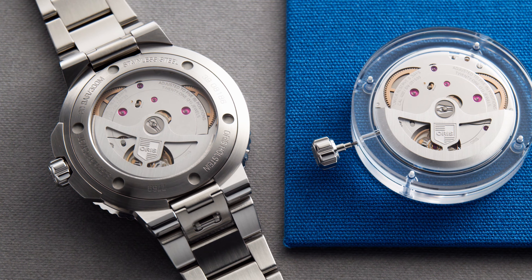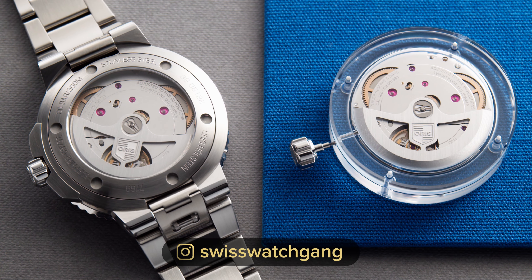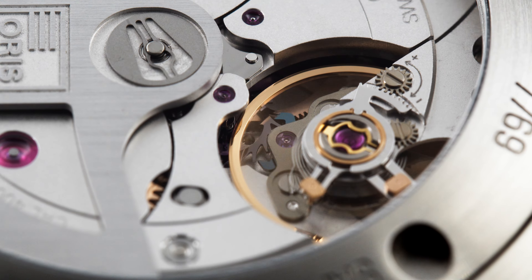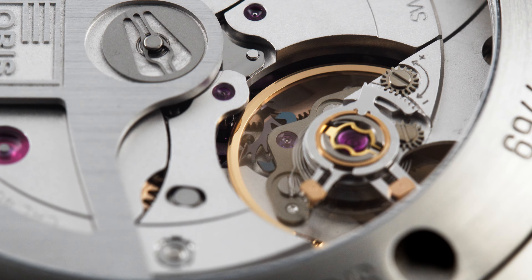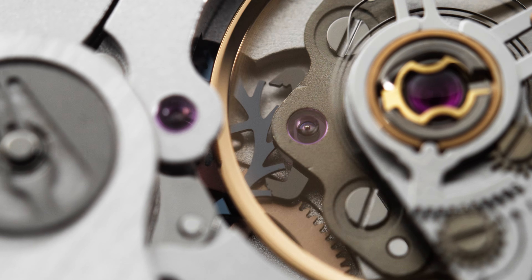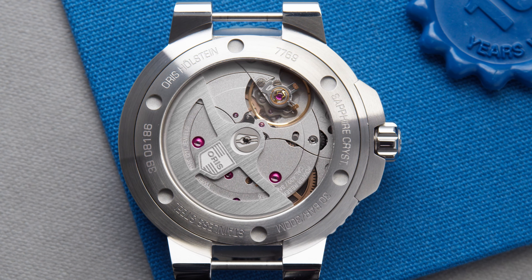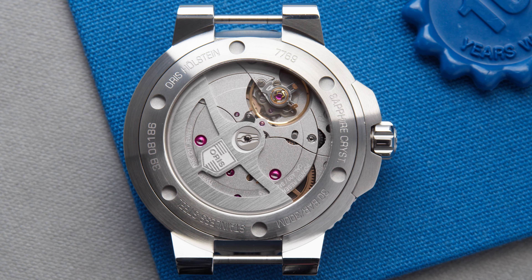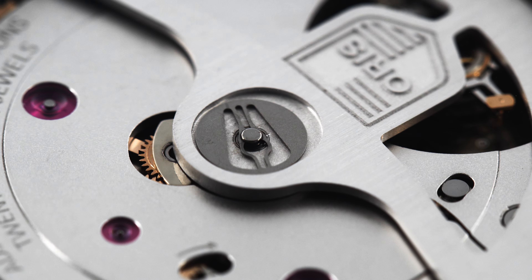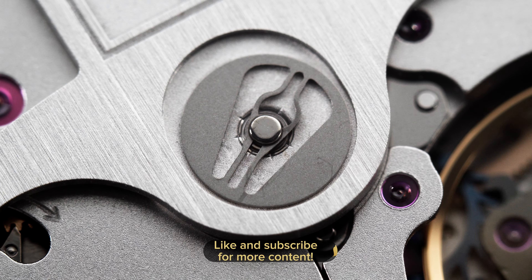The movement inside is the incredible Calibre 400 by Oris. It features a 5-day power reserve, or 120 hours, with a double-barrel system. It is highly anti-magnetic, featuring more than 30 non-ferrous materials, including a silicon anchor and a silicon escape wheel. It's also very accurate — minus 3 to plus 5 seconds a day — which is actually better than the COSC certification. Oris also created a more stable rotor system with no ball bearings; instead, a metal stud runs through a lubricated sleeve in a low-friction slide-bearing system, which long-term means much less wear and tear.